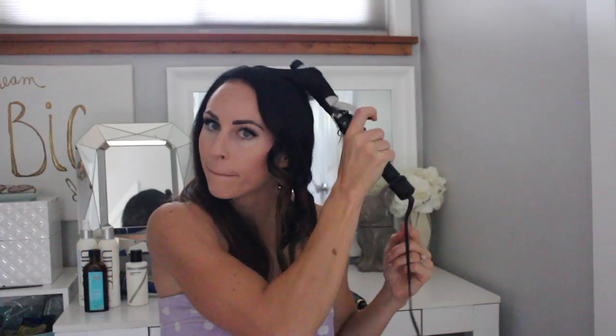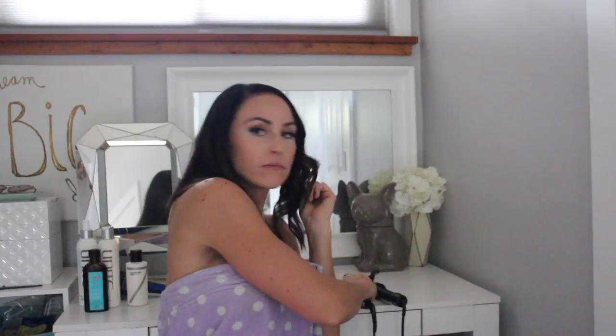You're just going to keep repeating — curling from the top down, leaving the end out. I do a couple of pieces and then use the straightening iron just so I don't miss any pieces.